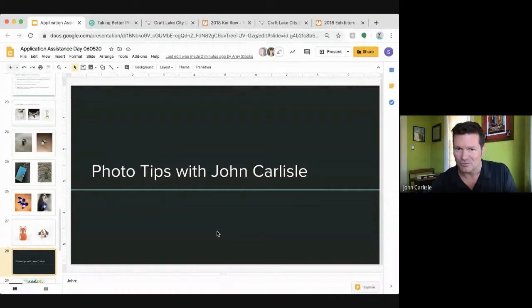I'm John Carlisle, board chair for Craftlake City, and I also teach photography at Granger High School. So I've got some photos. We're very excited about the festival coming up.